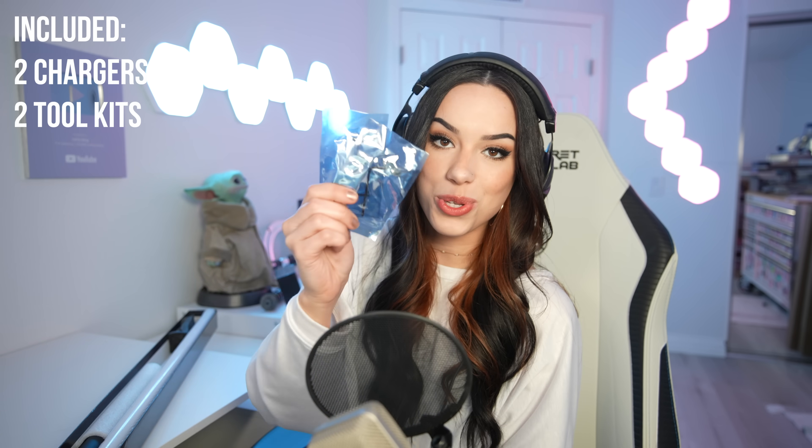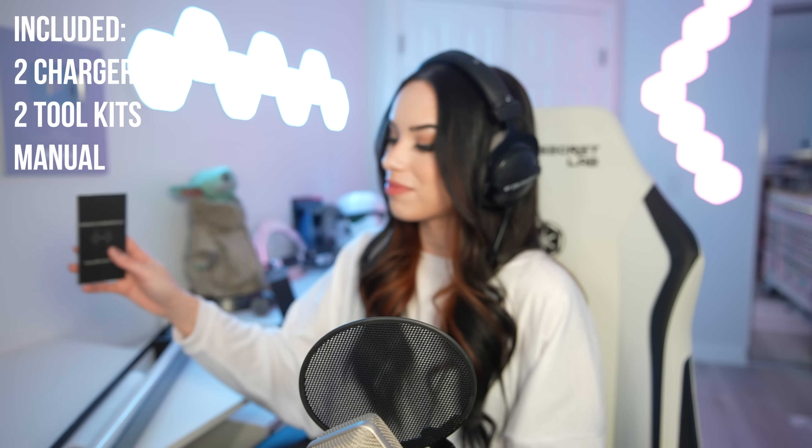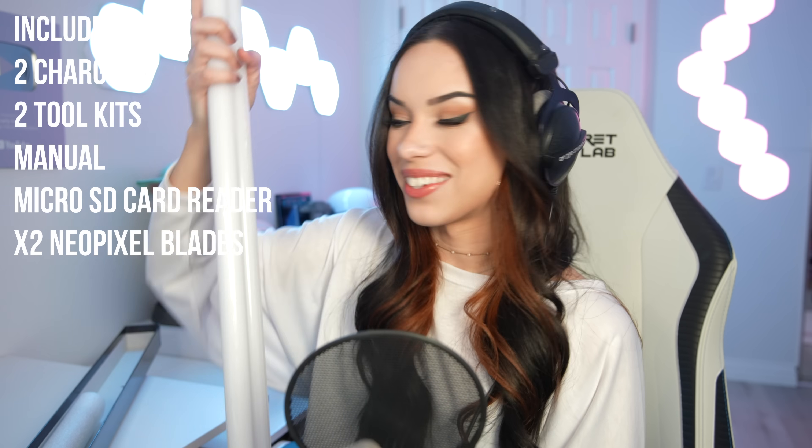Let's unbox it. Just to go through these things extremely quickly — they come with all of the usual stuff. We have two chargers, two toolkits, a manual with me on it, a micro SD card reader, and it also comes with two neopixel blades.